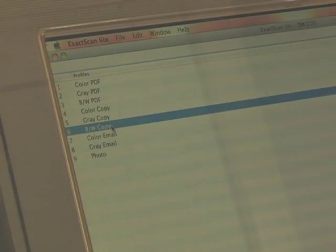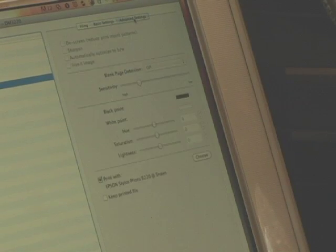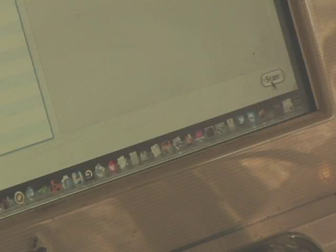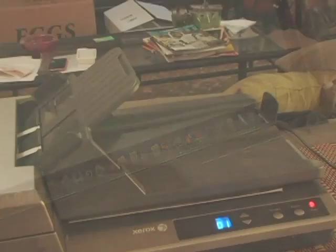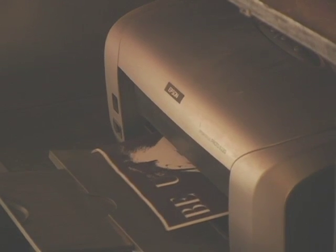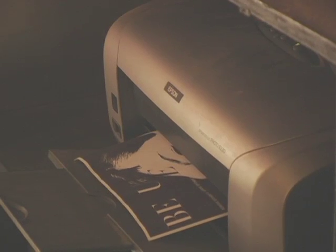Here's a larger magazine ad — I'm going to scan it to the printer and make a copy. I use the Xaxxan software to pick black and white copy. You can see that it's connected to my printer. It's scanning now and now it's coming out of the printer. It's a very nice copy — an exact duplicate of the color ad in black and white.